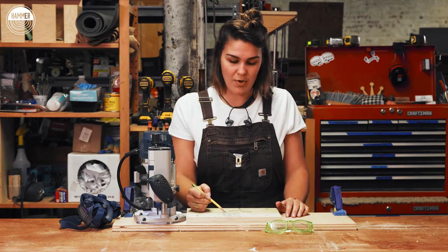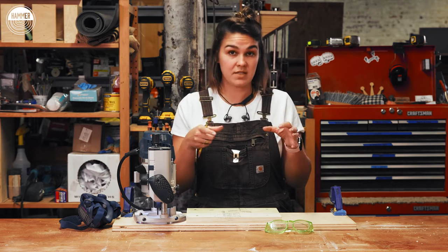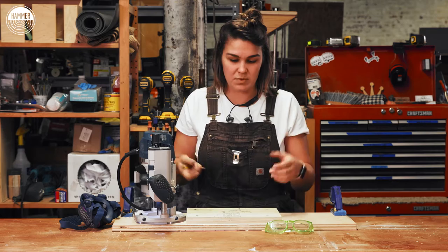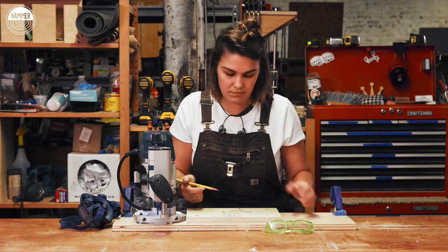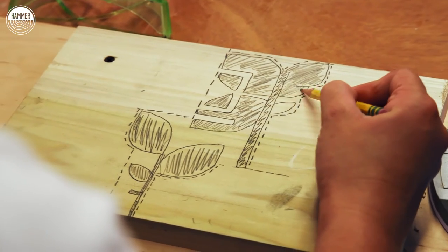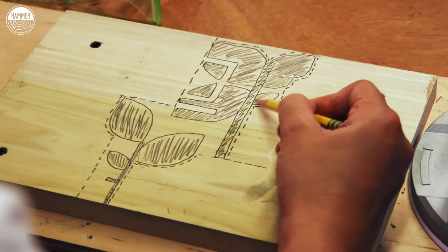I'm also going to scribble in a bit where I want to have my positive spaces, just so that when I'm actually routing I don't get confused, because I'm looking at such a tight space. All right, we'll see how it goes.